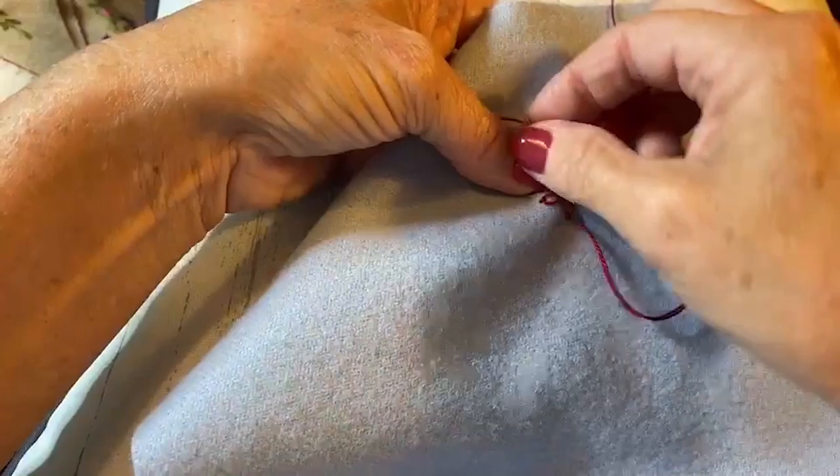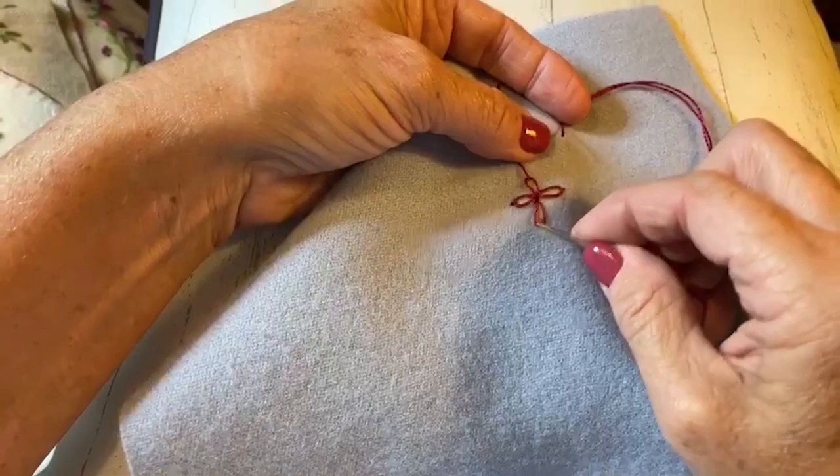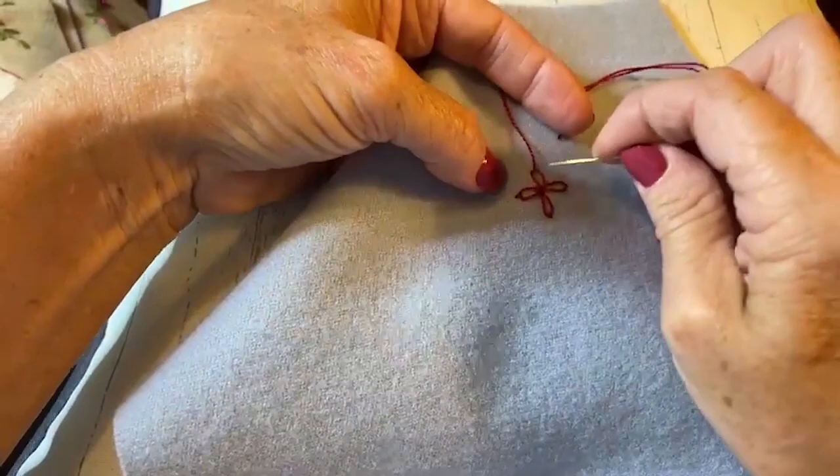So there are my four lazy daisy stitches, and they're pretty loose — a little looser than I would do if I were just doing lazy daisy stitches by themselves.